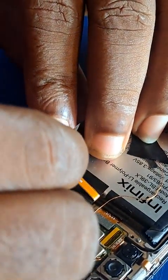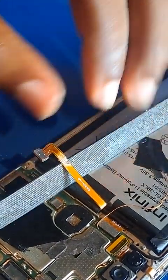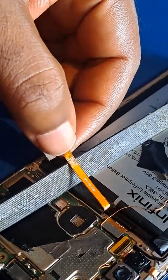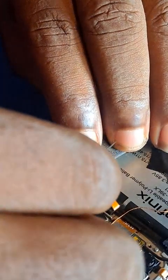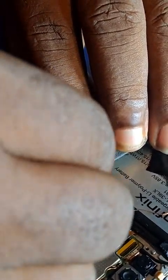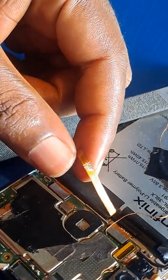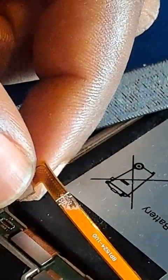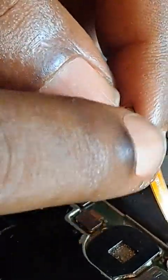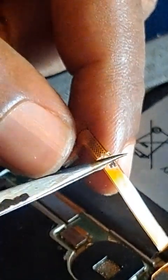Don't damage the battery, because if you do, the battery is gone. You can remove the battery entirely while doing this. Please don't leave the battery on the phone, because you may not be as careful as needed. This is the front, or one side of the flex. I'll scrape it very well, then do the same thing to the other side of the flex.